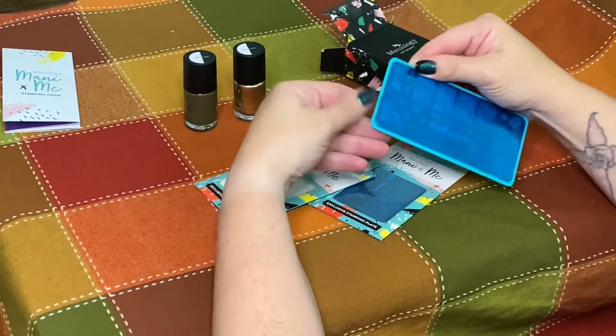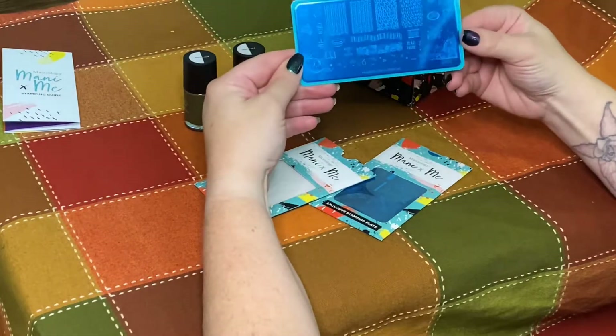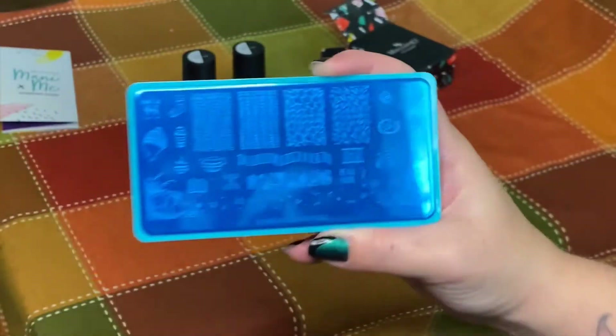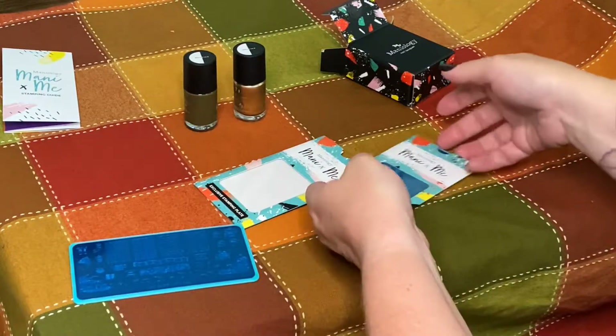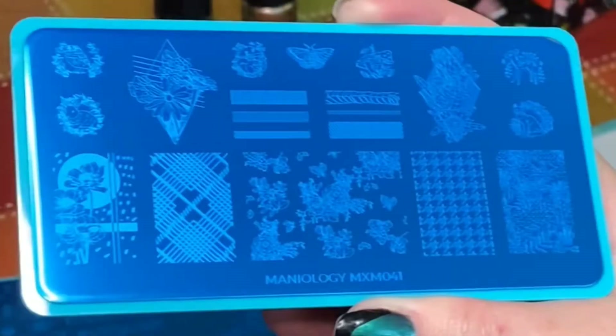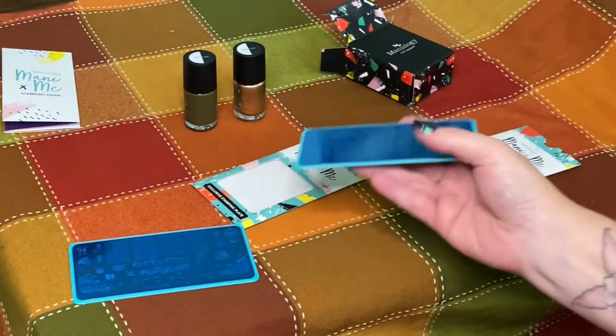The fall theme is carrying over into the stamping plates. The first one has some sweater elements and Thanksgiving elements — nice and cozy and warm feeling. I can think of a couple ways I'd like to use that. The second plate has more of a print to it, and it'll be interesting to see how we can use those.